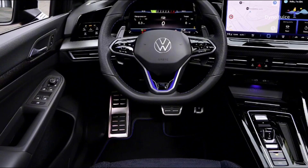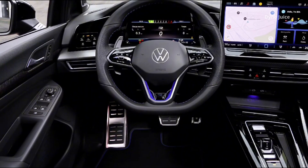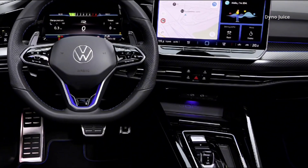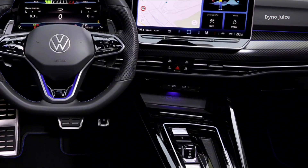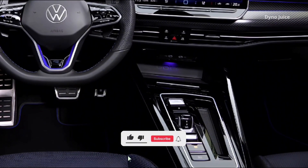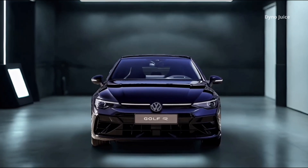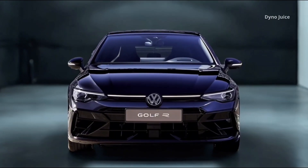With its complete visual blackout treatment, upgraded standard equipment, and track-ready capabilities, the Golf R Black Edition offers a distinctive take on the high-performance compact hatchback. It's ideal for drivers who want both stealth and speed, with no compromises on capability or everyday usability.